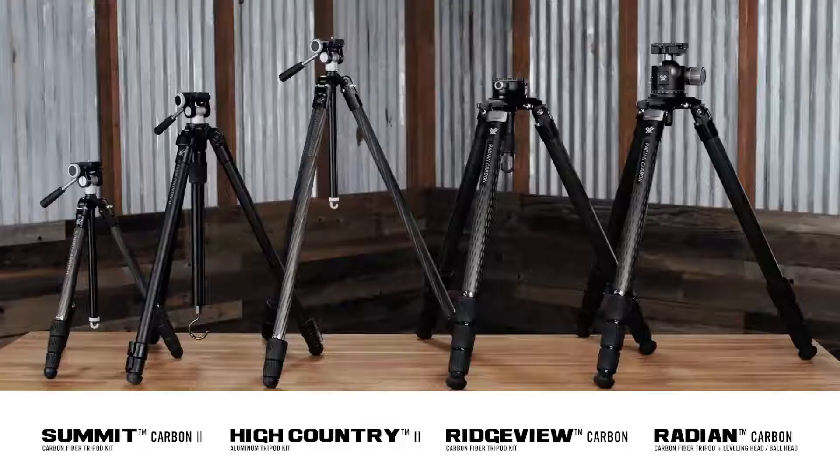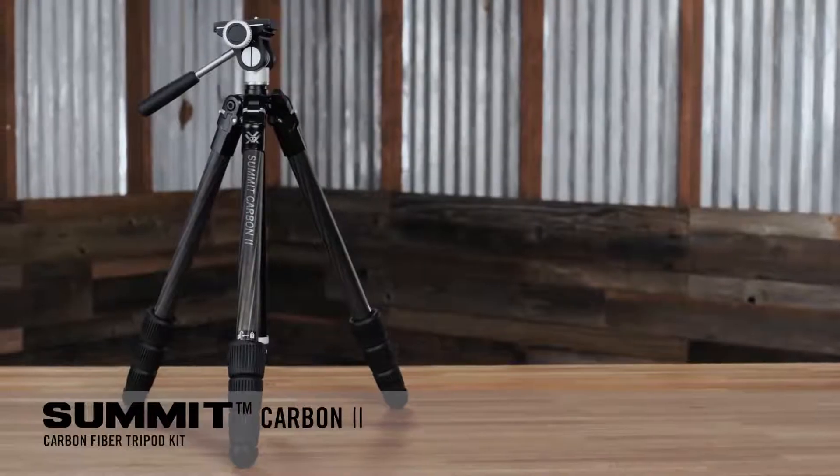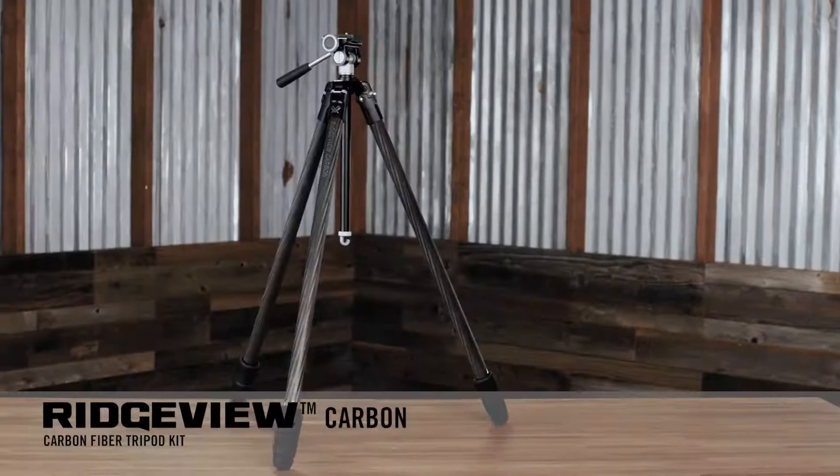We've got all these tripods to choose from, but what's the difference between each of them and which one's right for you? To make this comparison a little bit easier, we're mostly going to be talking about these three in front of me: the Summit Carbon 2, the High Country 2, and the Ridgeview Carbon.